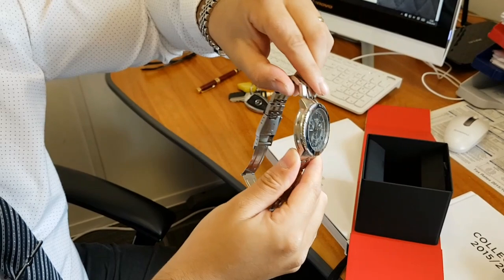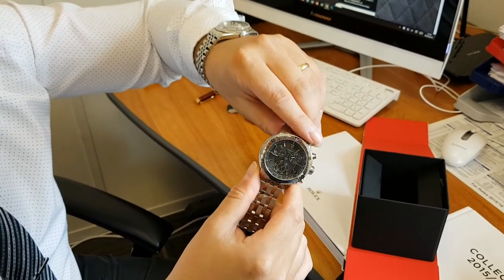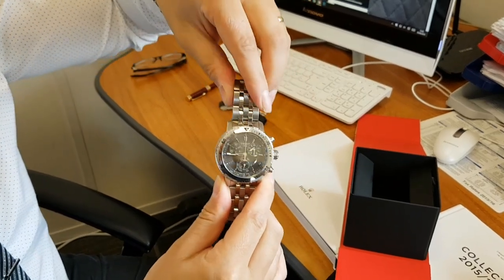It's a nice sports watch. You could even call this a diver's watch — 200 meters is pretty deep. I'm not a diver by any means, and I probably won't take any of these watches diving. But it's a nice, robust piece. Let me know what your thoughts are.